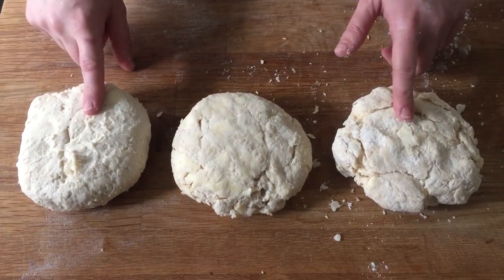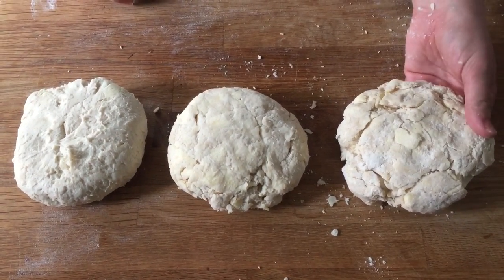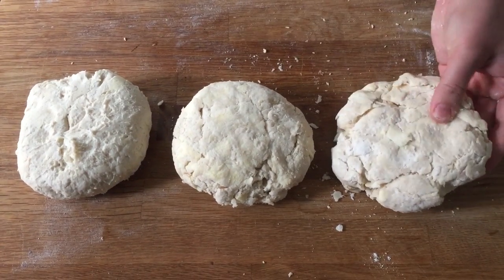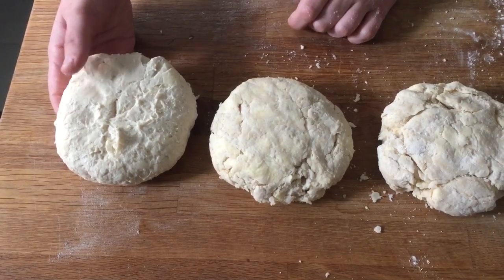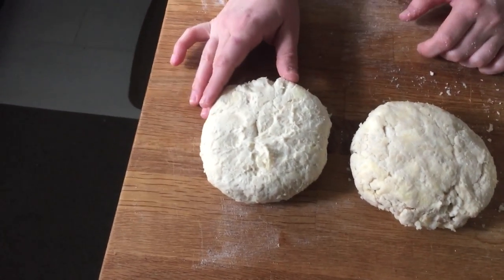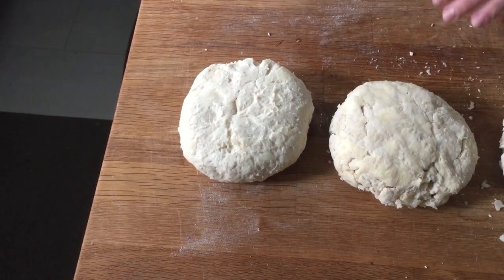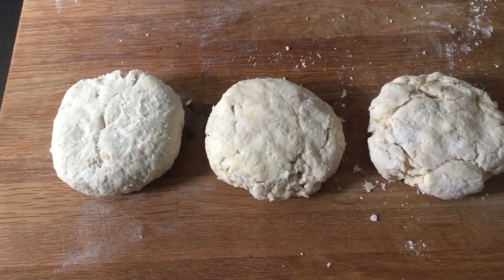People ask if they can save these doughs. With the too-dry dough, yes — add a little more water and work it in right away, don't wait until you try to roll it out. With the too-wet dough, you can still use it, but you'll need a lot of flour and it's going to be tough, less tender, less flaky, and harder to work with. You can try adding more flour at the mixing stage, but the result will still be tougher. That said, none of these need to be thrown out — they're all still usable.